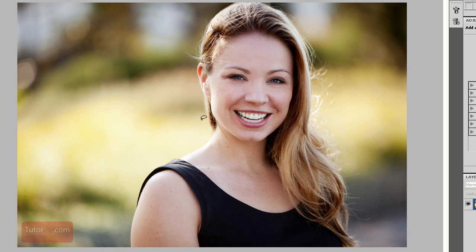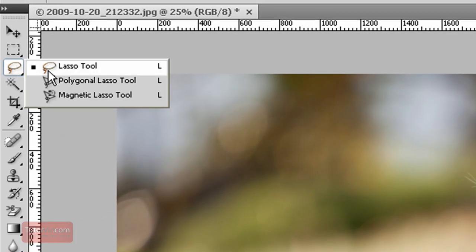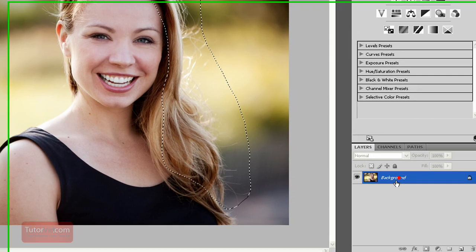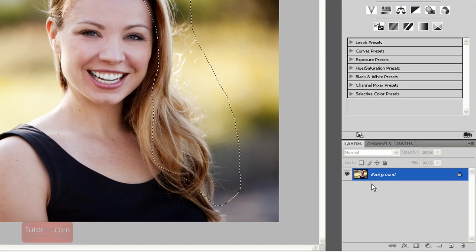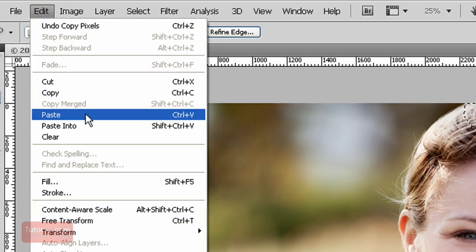First, to get the hair on the other side — the left side — I'll take it from the right side. Using the lasso tool over here, just roughly select the area of the hair that you want to take, and then the background is selected. Then press Ctrl-C, go up to Edit, Copy, and then Edit, Paste.